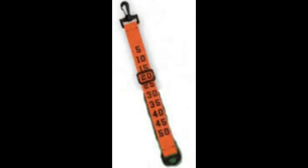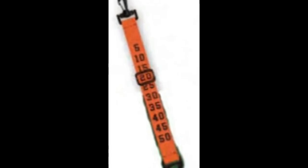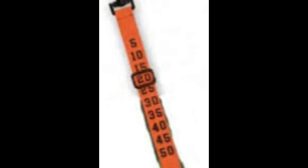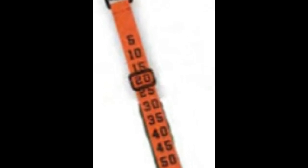Similar to the down indicator, the yard line indicator is used to keep track of the placement of the ball. This is not really used in the NFL because they have seven refs who know where the ball is going to be. However, it's used often in smaller leagues like high school and below, where there are only three or four refs on the field instead of seven.